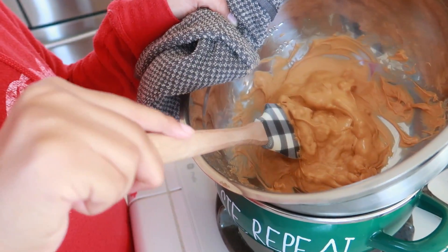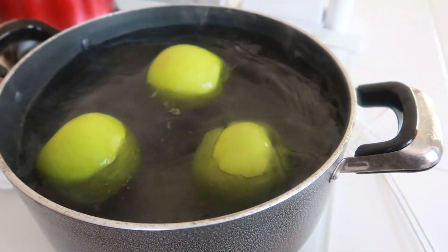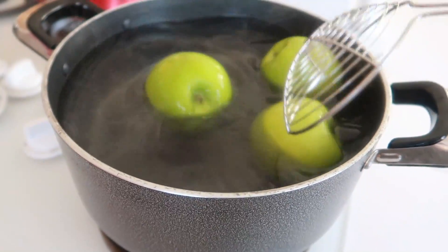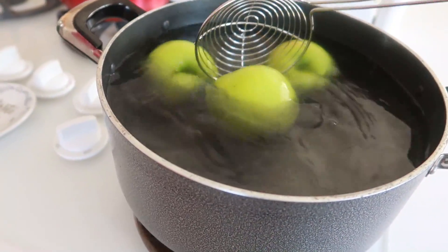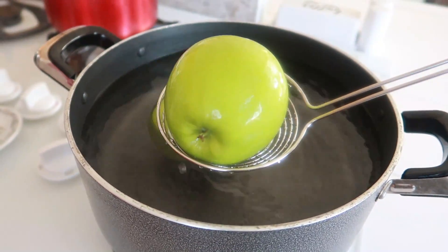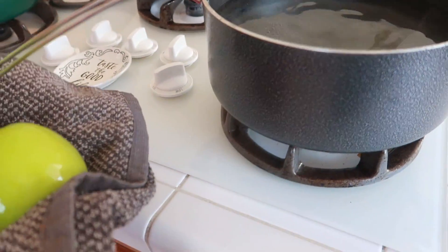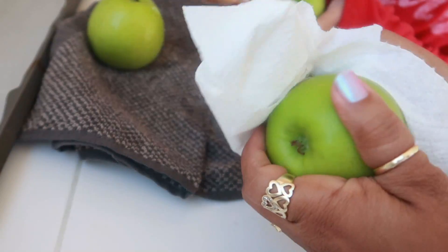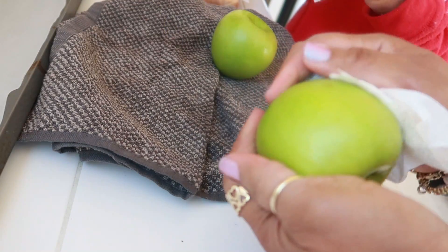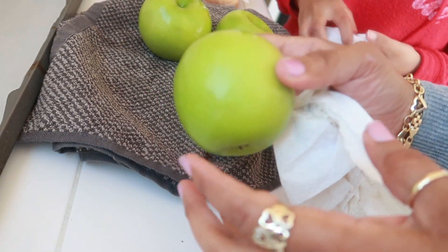The butterscotch is almost done melting, getting there — keep stirring a little bit more. Now we're going to drop the apples in the hot water real quick, just doing three at a time. That should do it — you just want to loosen the wax off. Then take them out and dry them off, scrubbing them fairly hard to get that wax off. When you boil an apple you can feel it's matte, not slippery, so the butterscotch will stick to it a lot better.